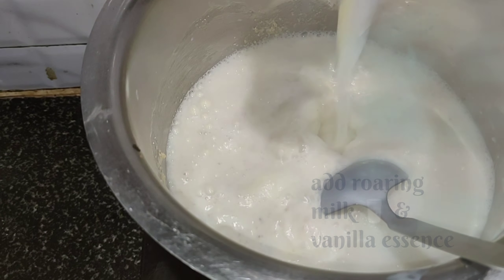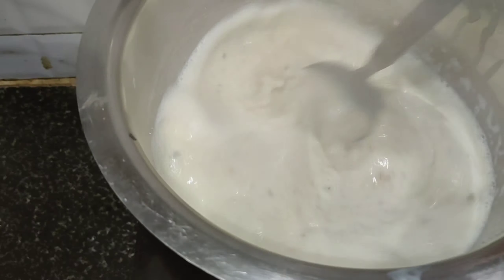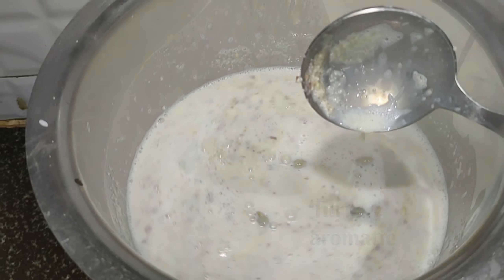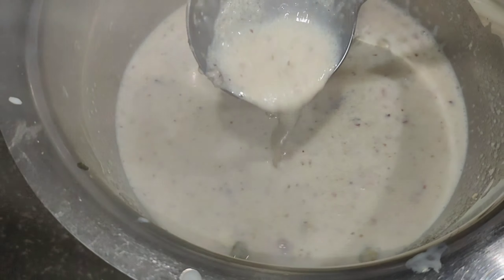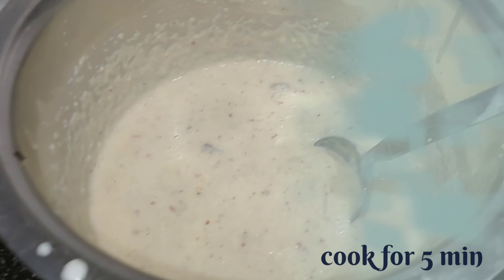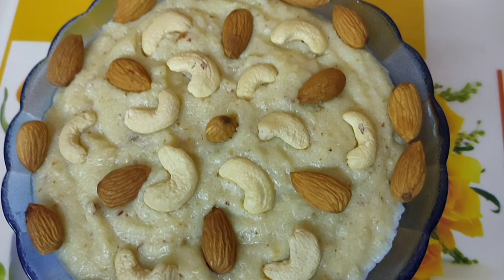Add boiling milk and vanilla essence. You can add saffron also, but I have skipped it here. It turns aromatic and smells really good. Keep on whisking continuously and cook for 5 minutes until you get the desired consistency. Finally dish out — our Kashmiri Halwa is ready.